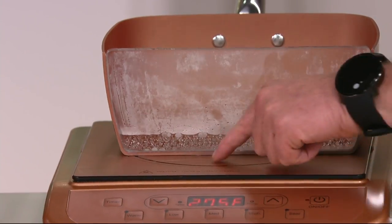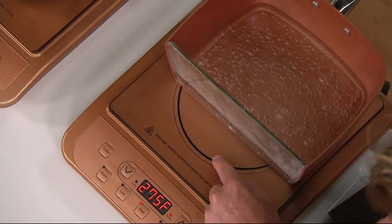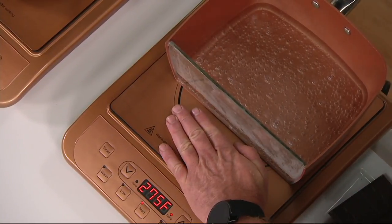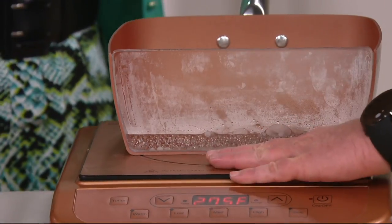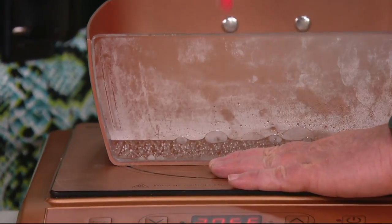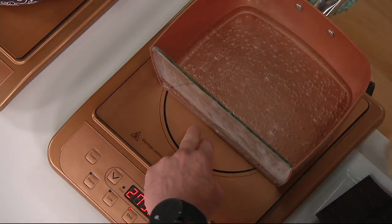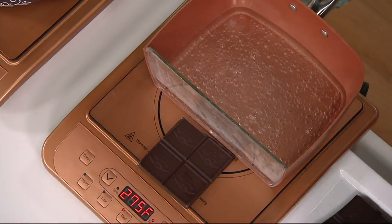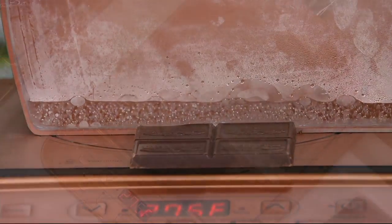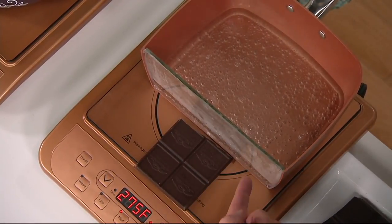Look at my burner here - I only have this pan on half the burner. Now I'm going to put my hand right here. Look at the boiling water inside - you know it's boiling in there, but I'm touching the top of the stovetop in the middle of the burner. I also have chocolate on the burner now. The chocolate's not melting, but yet the water's boiling.